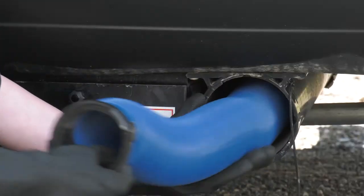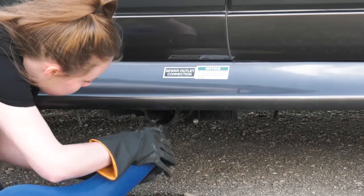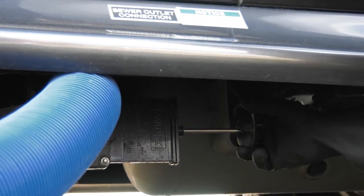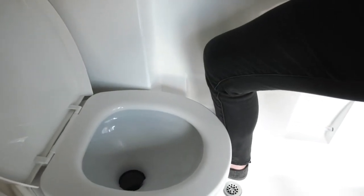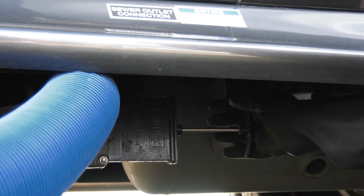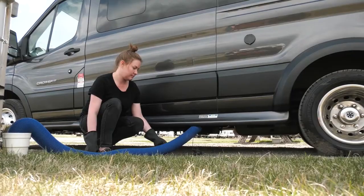To drain the tanks, remove the dump hose from its compartment. Take off the cap on the driver's side to access the drain. Attach the RV end of the sewer hose to the RV, then place the other end of the hose in the dump station inlet. Open the black water tank valve by pulling the black handle out. After the black water tank is empty, flush the toilet with about 5 to 10 liters of fresh water to rinse the black waste tank. Close the black waste tank valve by pushing in on the handle. Then open the gray water tank valve by pulling the gray handle out.